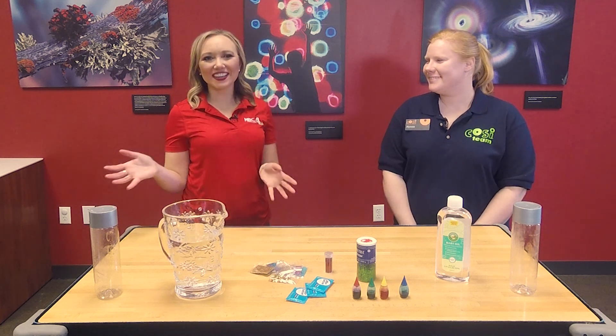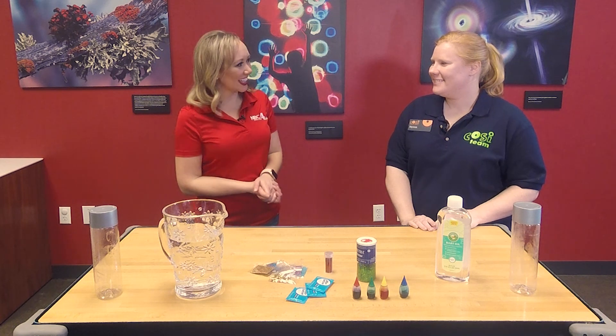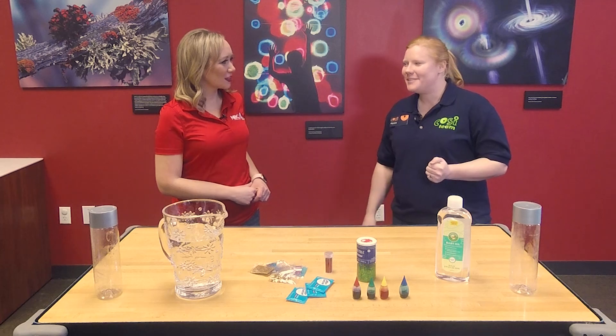Good morning and welcome back. I'm out here at COSI joined with Alyssa. It's the holiday season, so I thought let's make some holiday lava lamps today.